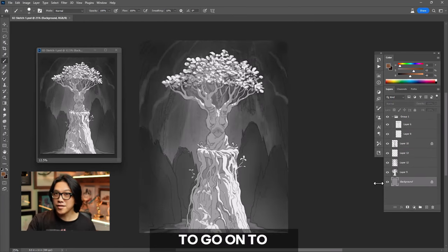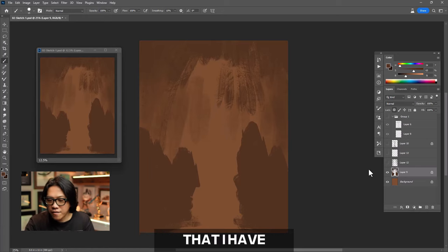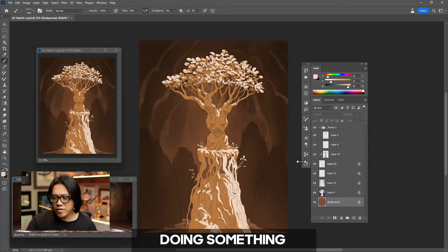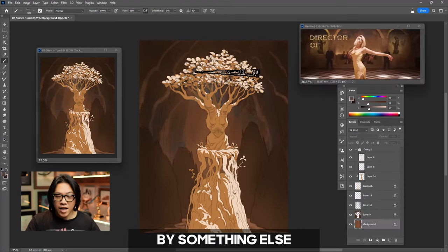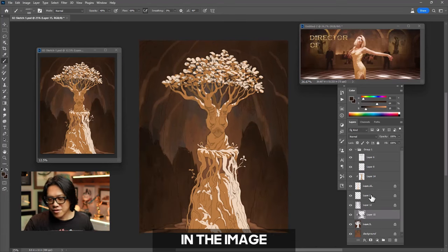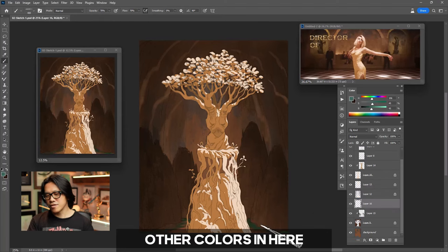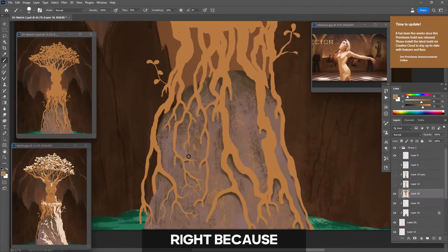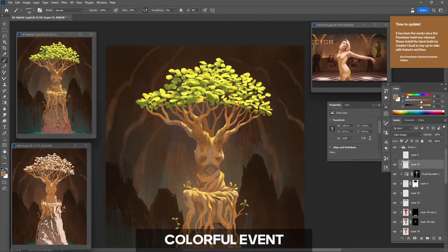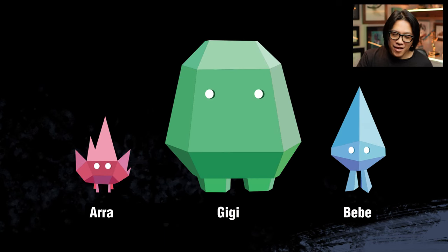There are many different ways to go into the color phase. In this case, I want to repaint everything using the grayscale more as reference, so my colors will stay a bit more rich. When I'm doing something inspired by something else, we make the rules here — we don't have to keep to everything in the image. So I'm not going to make it monochromatic; I'm going to add in some other colors, making it more colorful. This is for Lightbox Expo, which is a very colorful event, especially with our mascots Ara, Gigi, and BB — kind of like RGB.